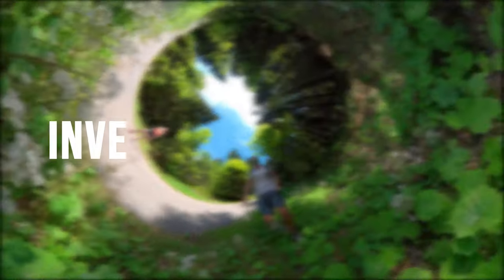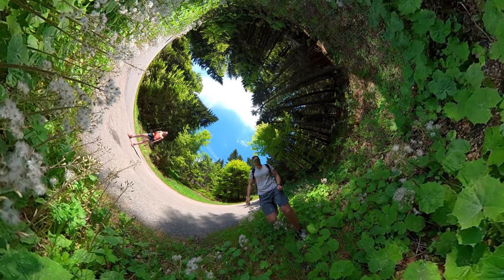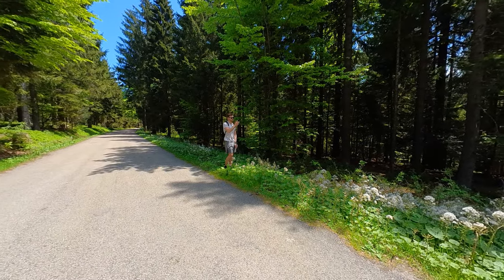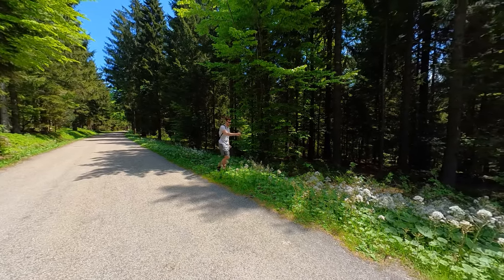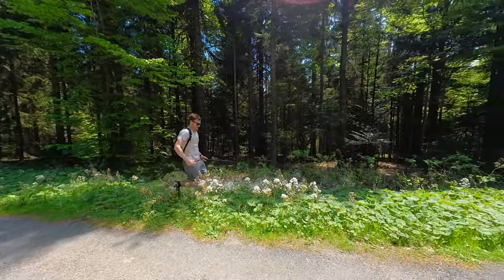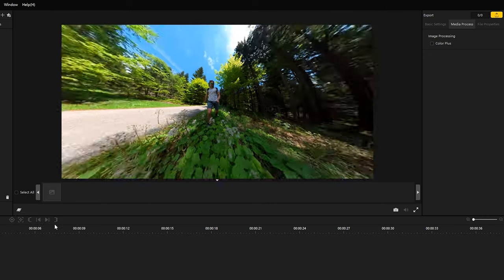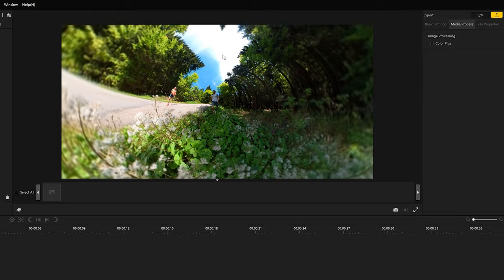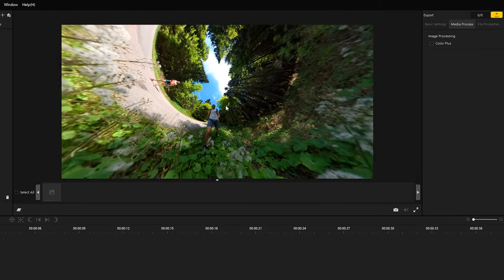The sixth idea is the inverted tiny planet. I recommend you to take a photo close above the ground, because this leads to amazing results. Select the tiny planet reframing option in Insta360 Studio and reframe the image to get an inverted tiny planet. Simple but impressive.